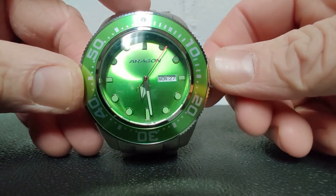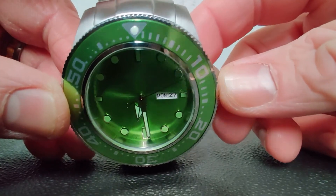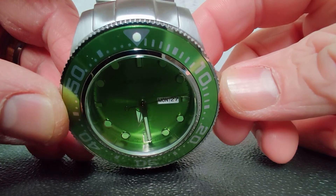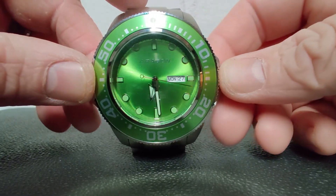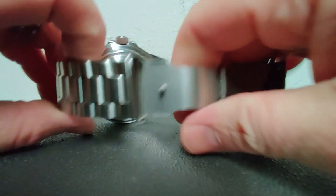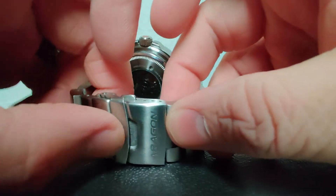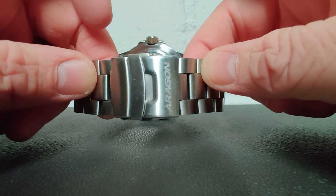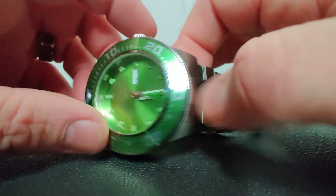The hour hand is much larger than the minute hand. The little lume blip glows at the top, but that's pretty much everything to see up front. Here is the clasp I was telling you about — clicks right on there. I've had it for a year so it's seen a little bit of use, obviously.